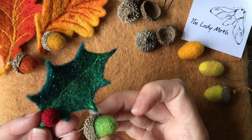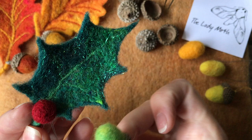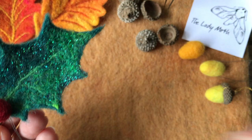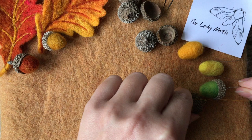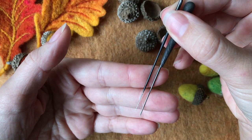Hello everyone, I'm Zhenia, also known as the Lady Moth. In this video I will be showing you how to create little acorns and berries for your leaves, and I will also show you how to attach them to your mix without using glue. So let's start with the acorns.